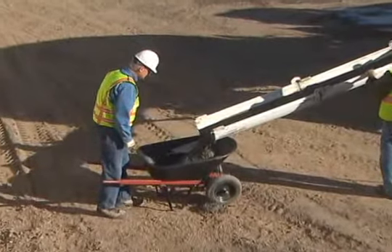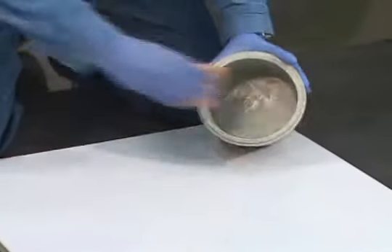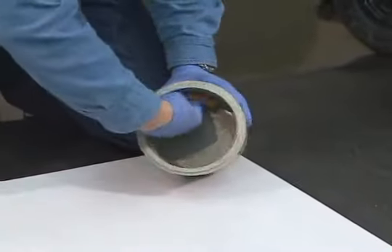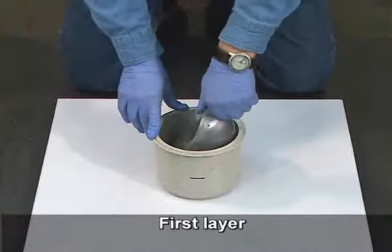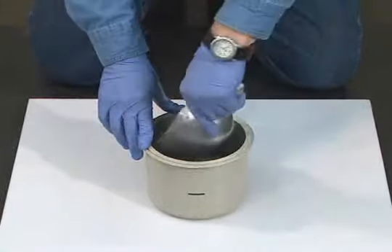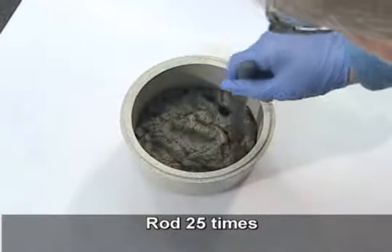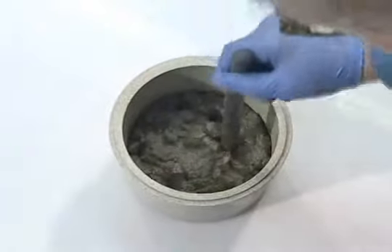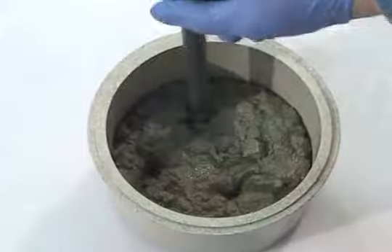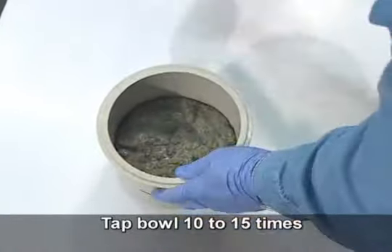Begin by properly obtaining a representative sample of fresh concrete. Next, dampen the interior of the bowl. Using the scoop, place the first layer of concrete into the bowl. Move the scoop around the bowl to distribute the concrete. Consolidate the concrete by rodding the layer through its depth 25 times, no more and no less. Now tap the exterior of the bowl 10 to 15 times with the mallet.